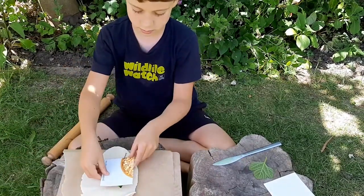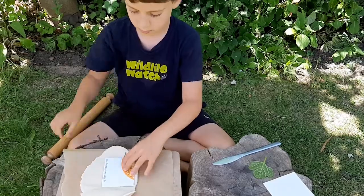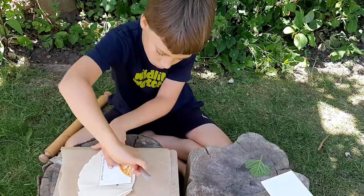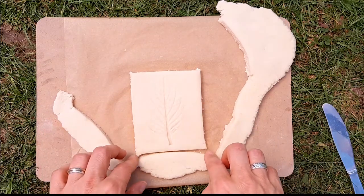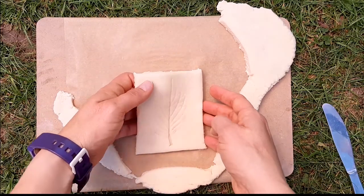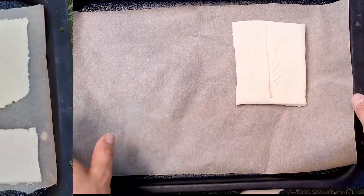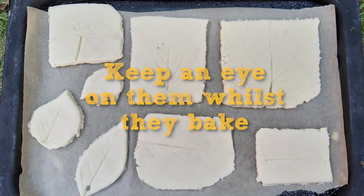To get a neat tile shape, use a knife to cut around a cardboard template. You may need an adult to help with this bit. Put the tiles on a baking tray lined with baking paper. It worked best to bake in the oven at 50 degrees centigrade for 30 minutes, but you may find you need a higher temperature and to leave them for longer.